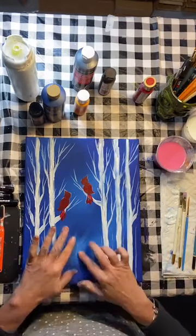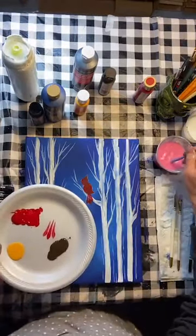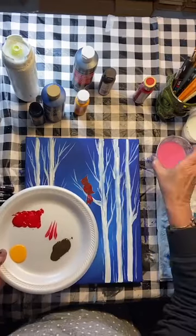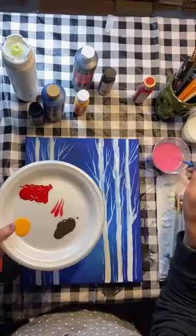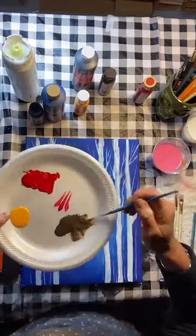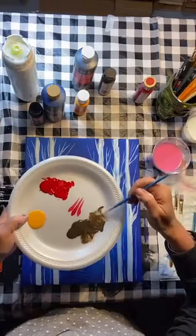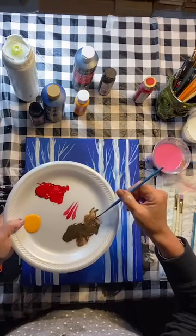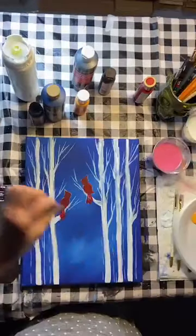These little branches at the bottom — I'm going to show you a couple of different ways to do them. Let's break out the new liner brush. Since it's new, I'll rinse it off because it has sizing on it — that's why new brushes are so stiff. For detail work, I always add water. I want the paint to be like ink, not like paint. If it runs off the canvas, you know you've got too much. This is a great brush — you can really load a lot of paint on there and get quite a bit of the branch done.